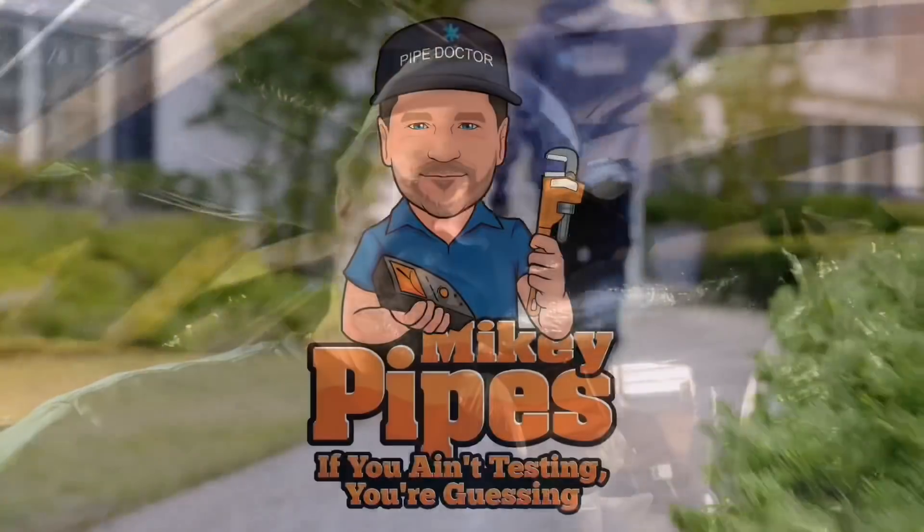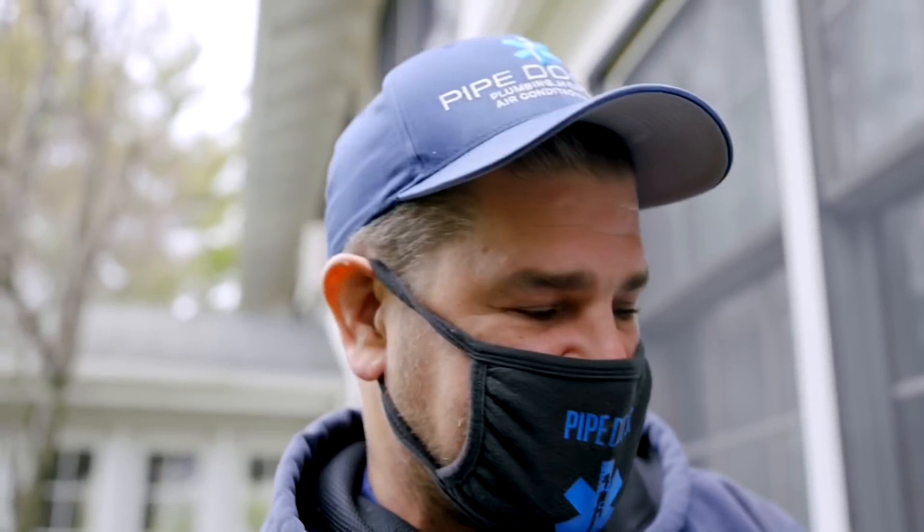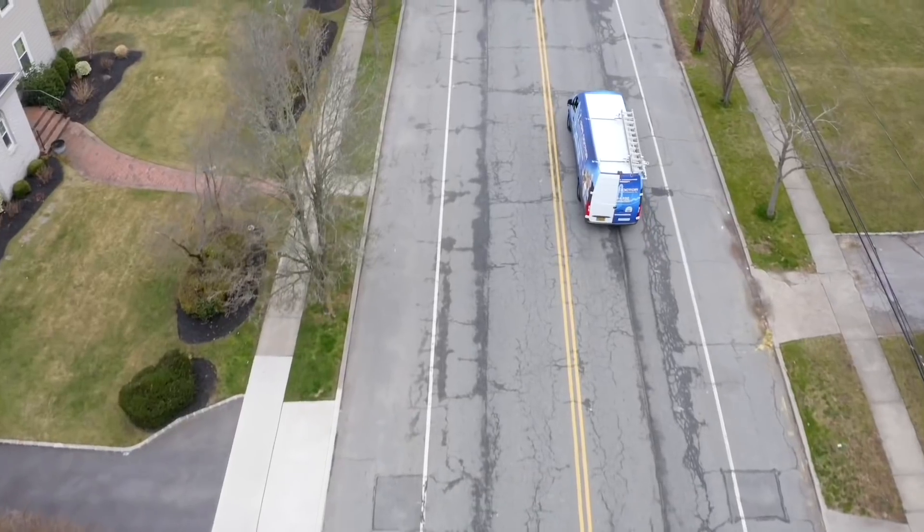There's my famous saying: a good technician is observant of his surroundings. Time, timer flash, seven times, ETU system. You ain't testing, you're guessing. It's me, Mikey Pipes. Hope everyone's having a great day. Thank you for tuning in to another great and exciting episode of the Adventures of Mikey Pipes.